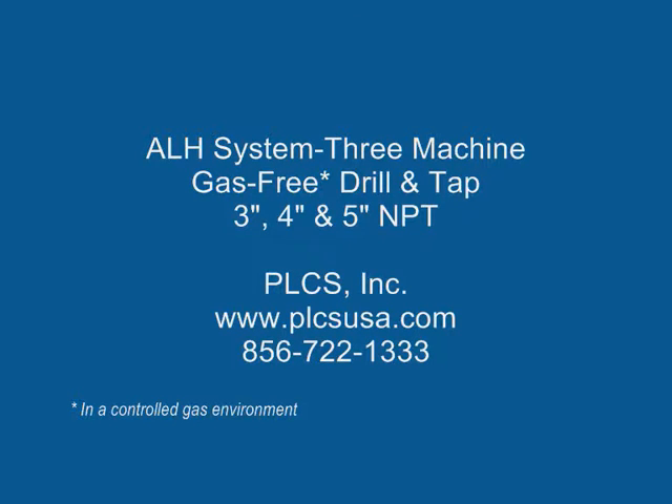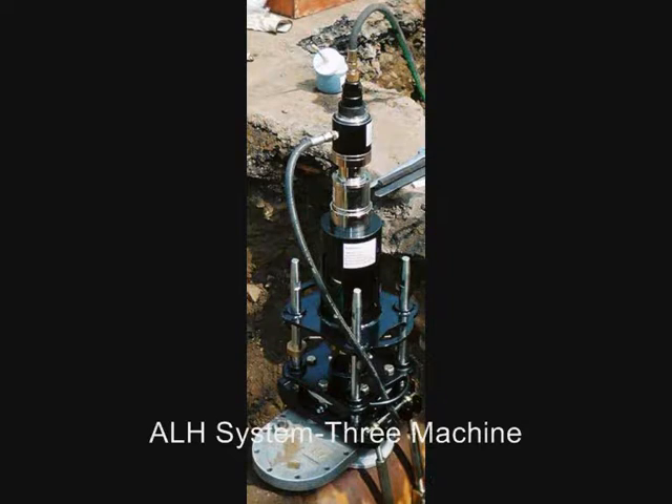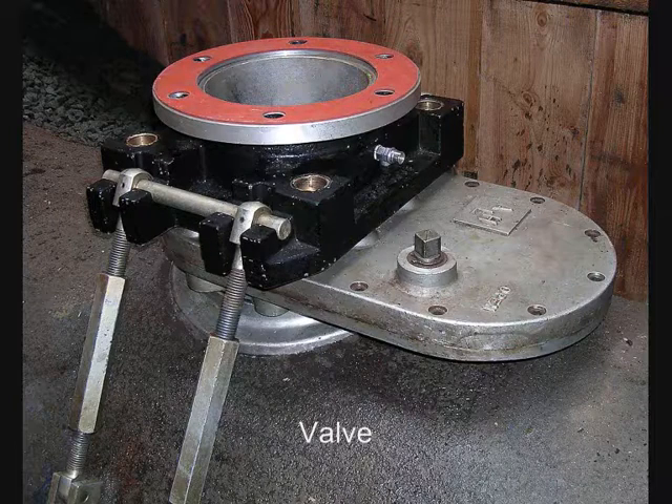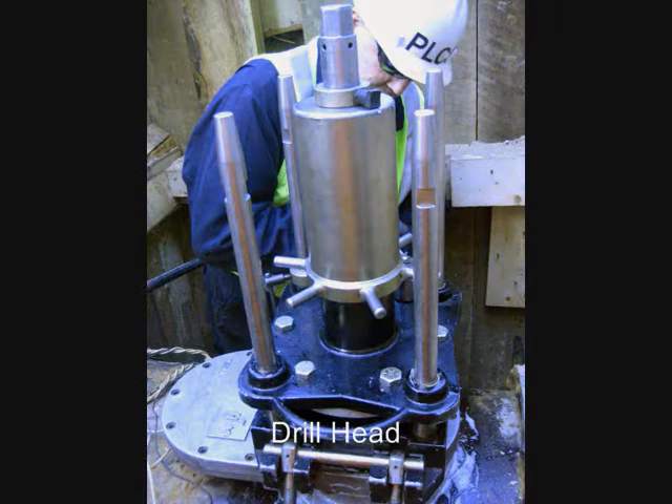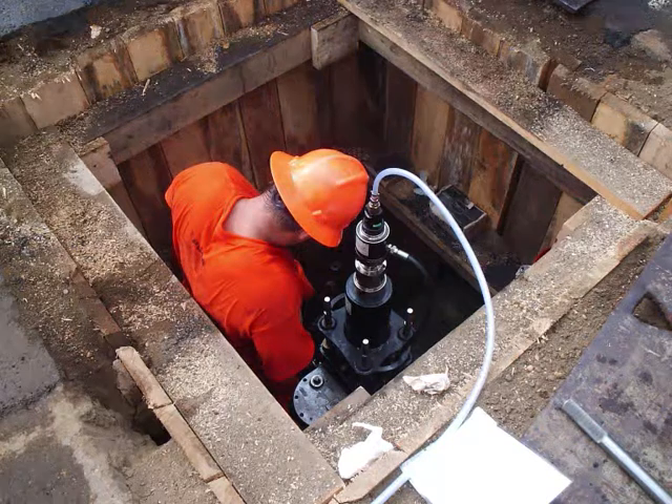The ALH System 3 machine drills and taps 3-inch, 4-inch, or 5-inch MPT threads in steel or cast iron gas mains from 12-inch to 48-inch in diameter at pressures up to 60 PSI under gas-free conditions in under 20 minutes including setup time. The System 3 platform is also capable